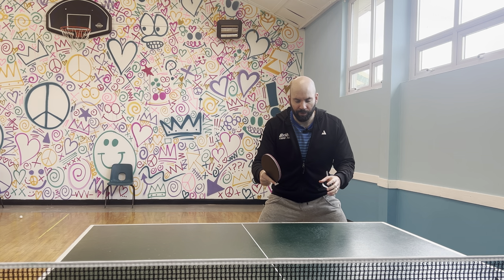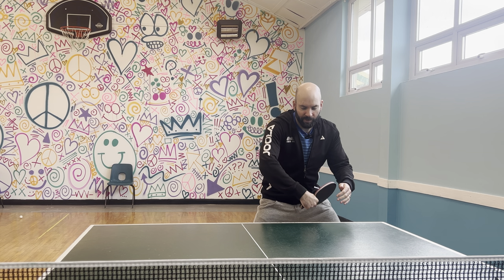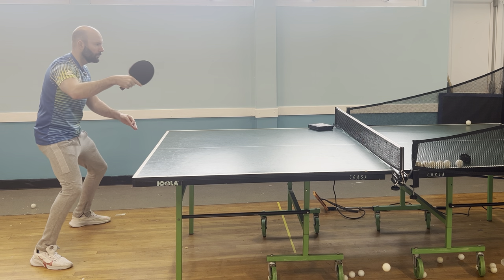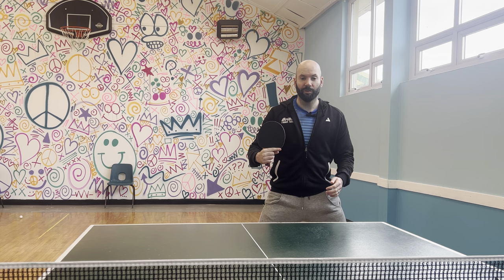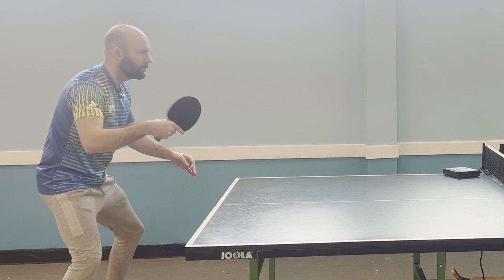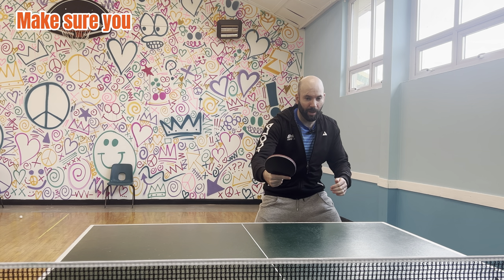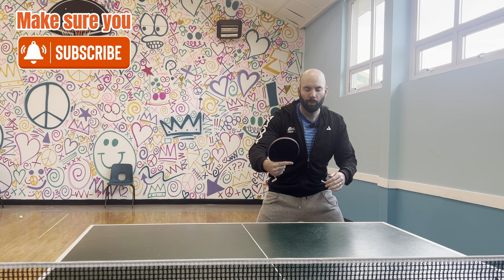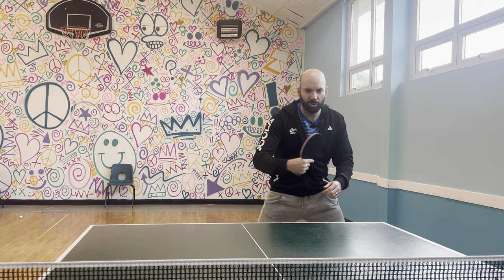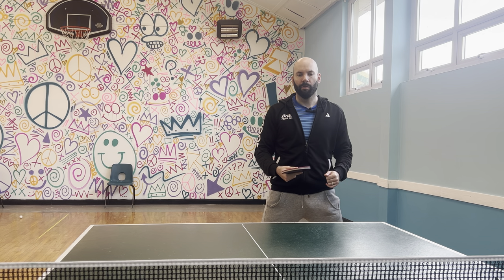Against backspin, focus on similar things, but the key difference is rather than taking the backswing back towards the body, let it drop down slightly. Then lift up from the elbow, brushing up against the back of the ball to counteract the backspin. Remember it's not just lifting up the back — it's lifting up and forwards, so the ball still travels toward your opponent. When mistakes happen and the ball goes in the net, just lift a little bit more — make small, subtle changes until you find the right spin, tempo, and position, then repeat to ingrain the skill.